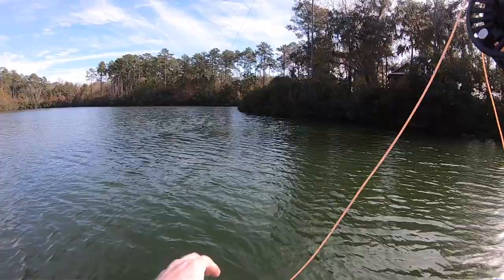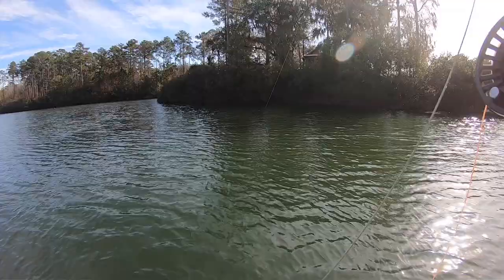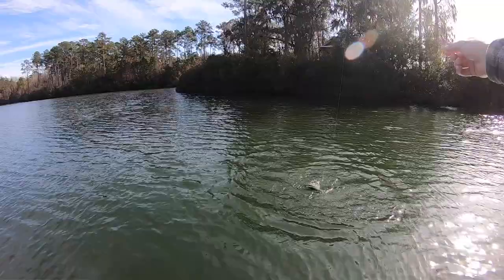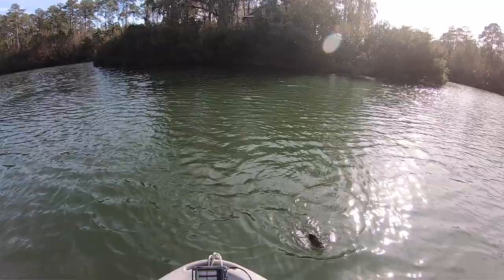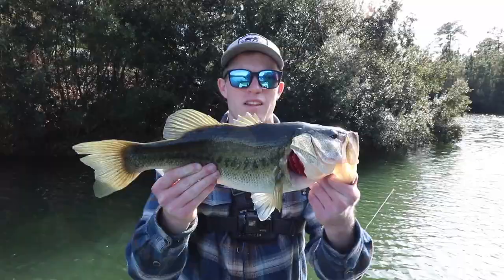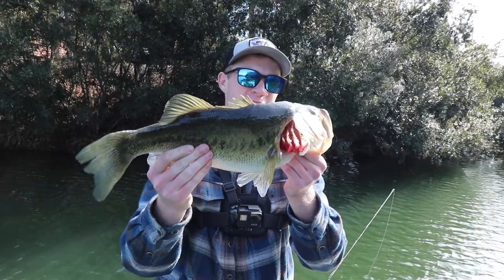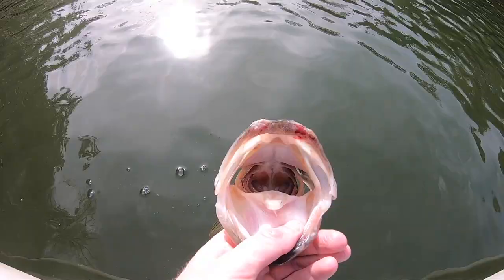Oh, is that a fish? Oh yeah it is — there we go! That fish kind of hit on the fall right there. Not a monster — seems like a fairly normal one — oh, it's a little bit better than I thought. Solid fish, come on in here buddy, not nearly as much energy as that last guy. He hit it on the fall; I wasn't quite sure what was going on and pulled the line tight and this guy was on there. About the same length as the last fish but more on the skinny side — solid fish, we'll keep on moving.